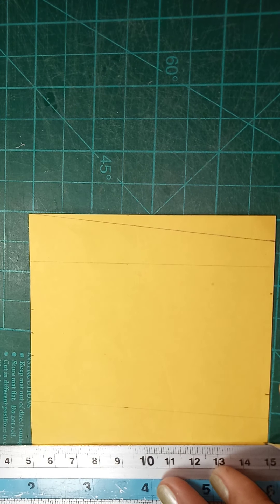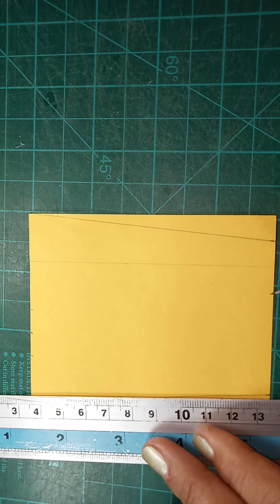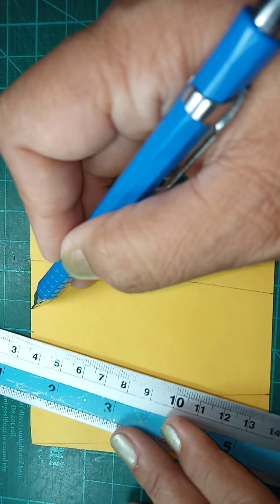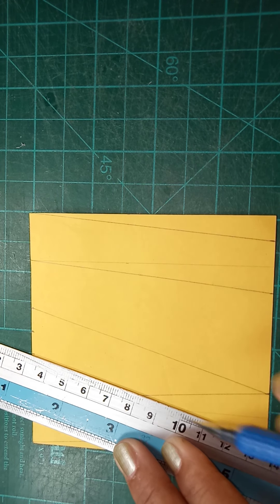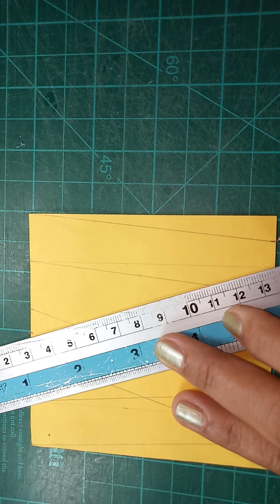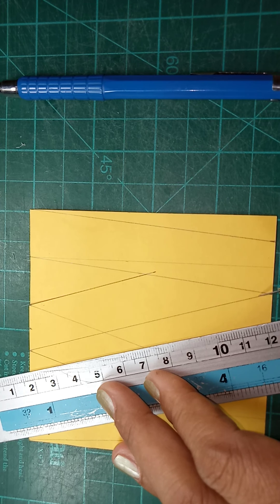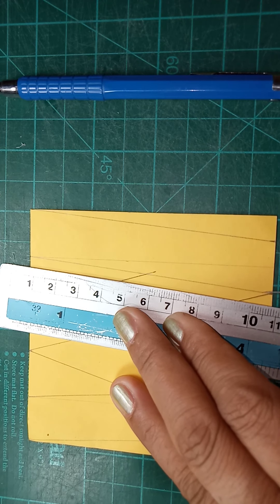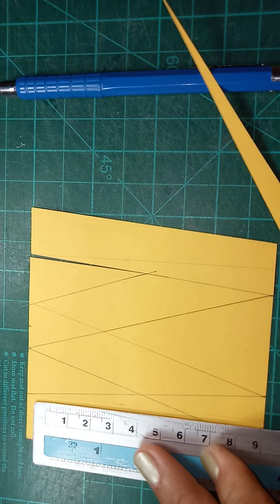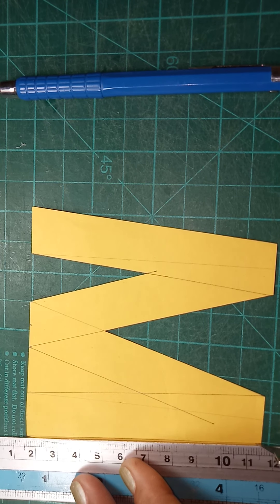On the other side the same. Then what we are going to do is connect this location to this location, and also on the other side. Then this one will be connected to this location, and also this one will be connected to the next — on the other side the same procedure, opposite. The last step is to cut the unnecessary portion.